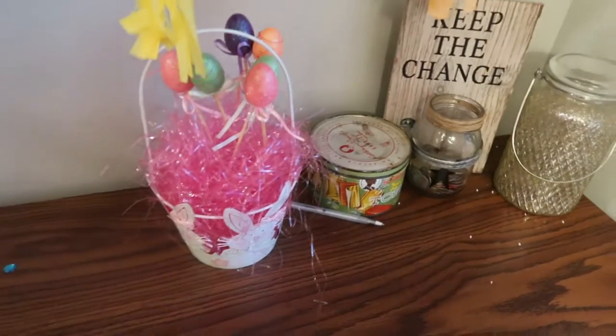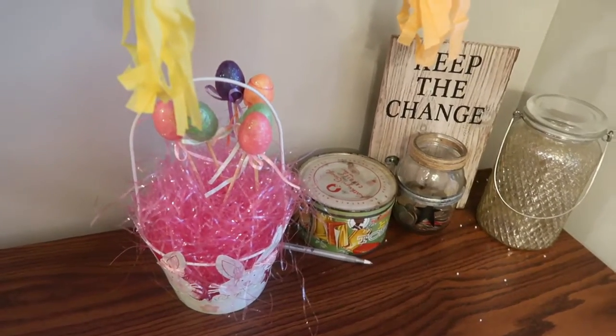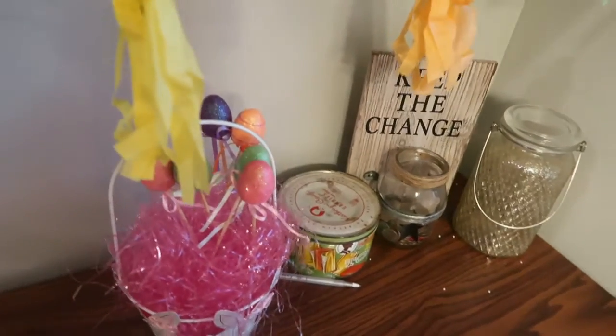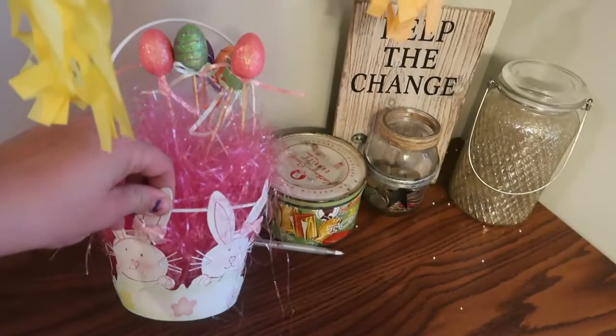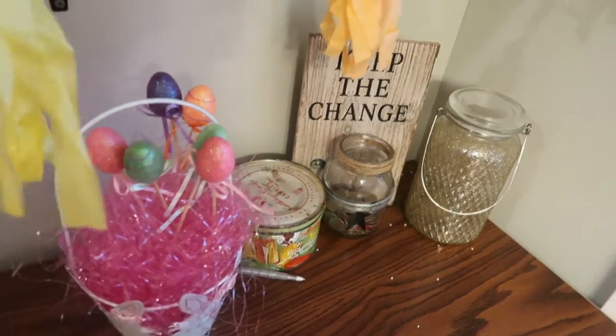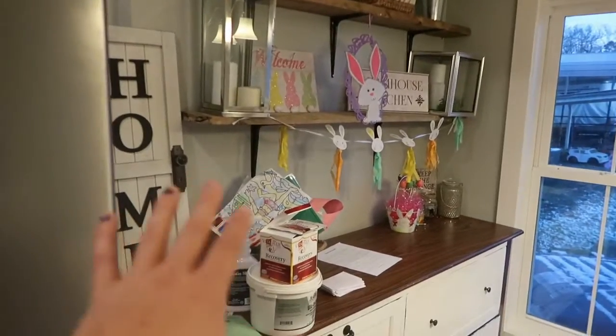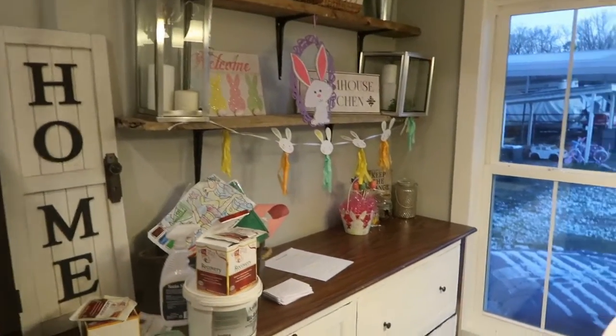Down here I have my little Easter basket display. These are not my kids' Easter baskets — I'll do a separate video on those. But this little Easter basket has some fuzz in it and then some Dollar Tree little eggs on sticks that are super cute. This is my general area where I do most of my decorating — please ignore the hutch that needs to be put up. Right now I just have my boxwood type stuff in there.